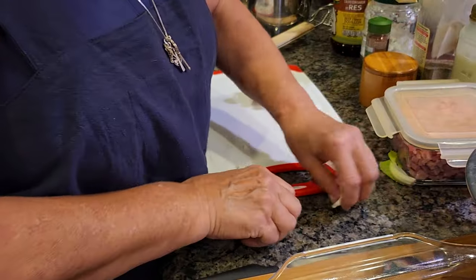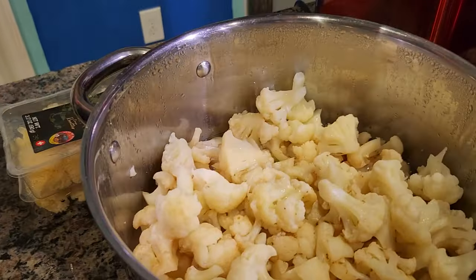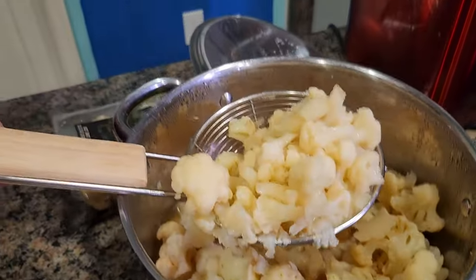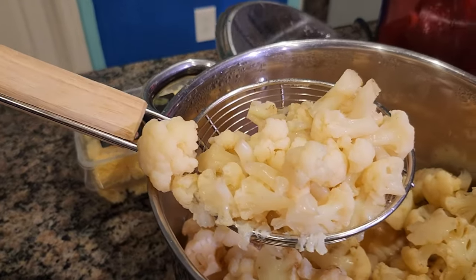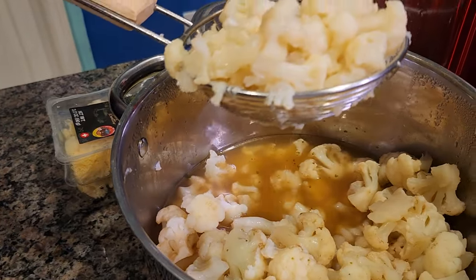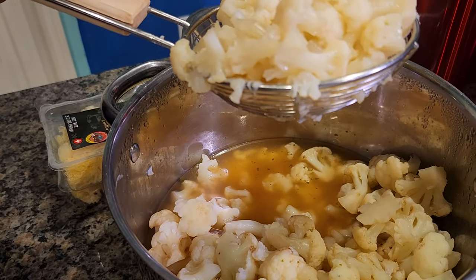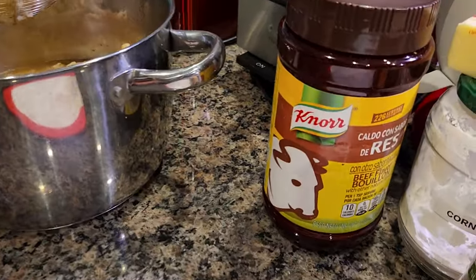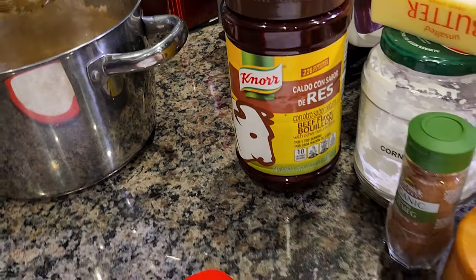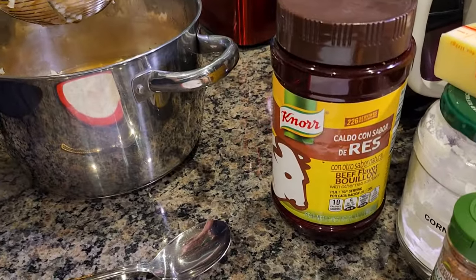I already cooked my cauliflower — that size is what you want. Cook it for about 10–15 minutes; don't put too much water in because you won't use it all. You can use the cooking water as a broth or drink it from a cup. I flavored it with my Knorr — since I don't have chicken bouillon I used the beef one — about a tablespoon for flavor.